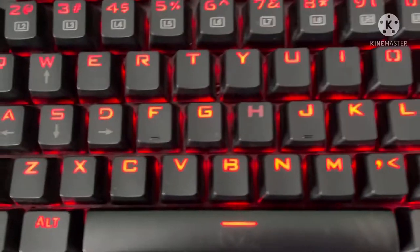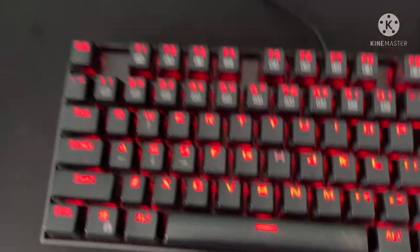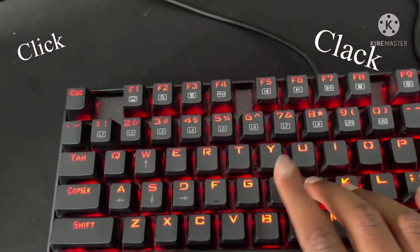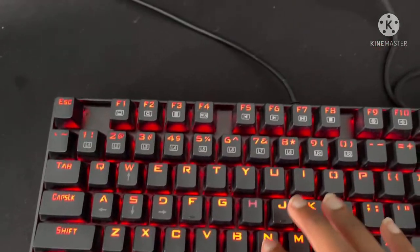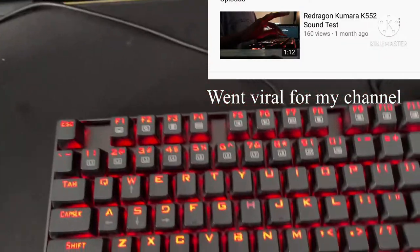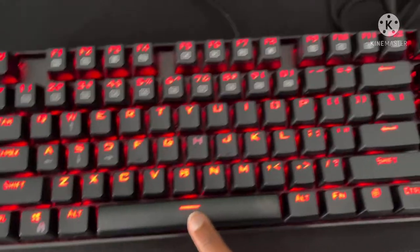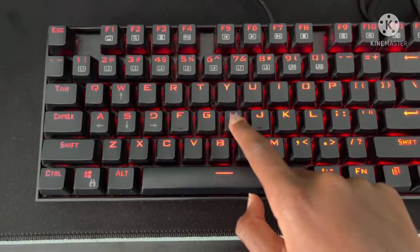The switches are blue switches, which are really clicky. So I'll just show you right now — this is what it sounds like. If you go to my channel there's a sound test, but it's really clicky. I used to really like clicky keyboards, but now I need to get quieter ones, like red or brown switches.